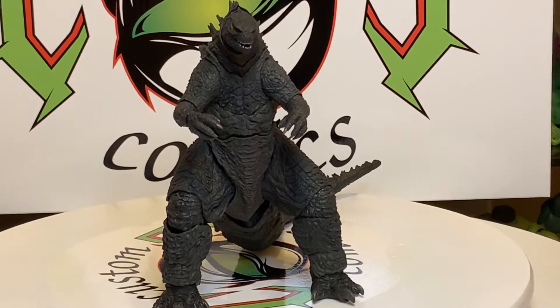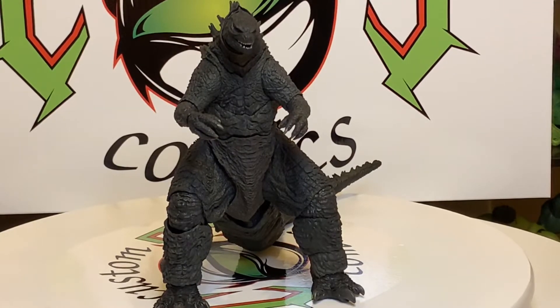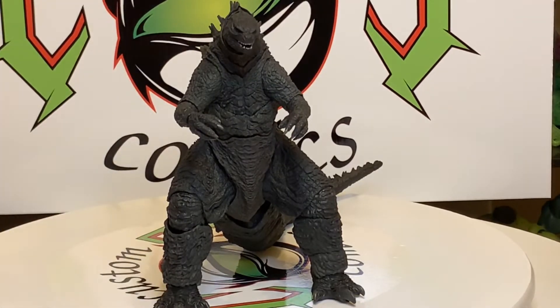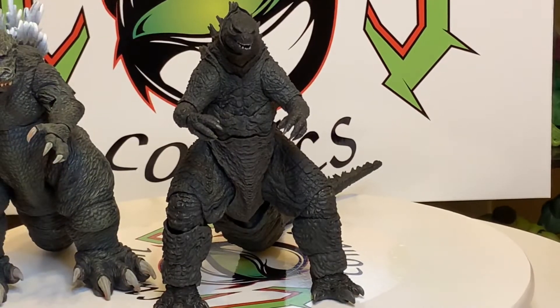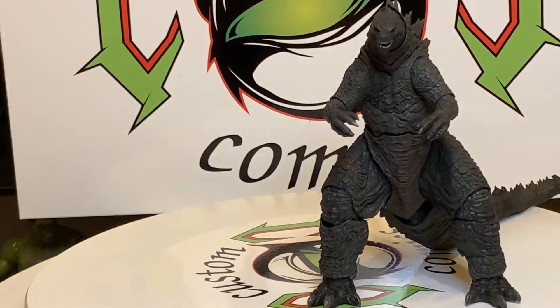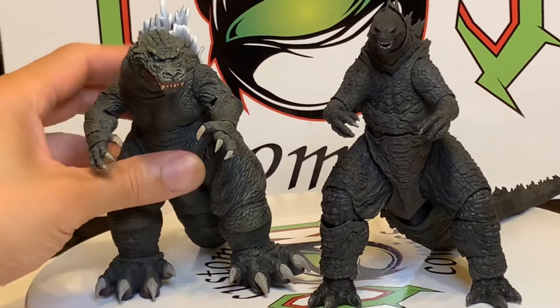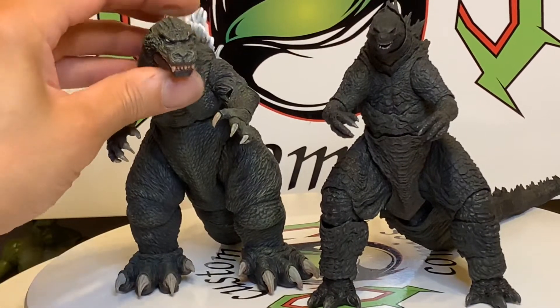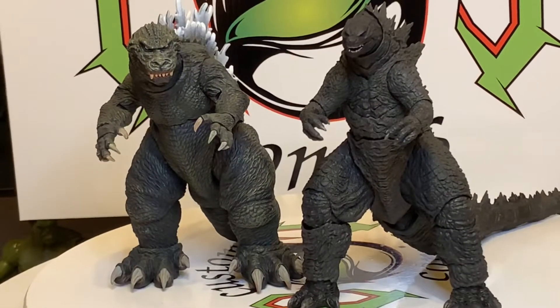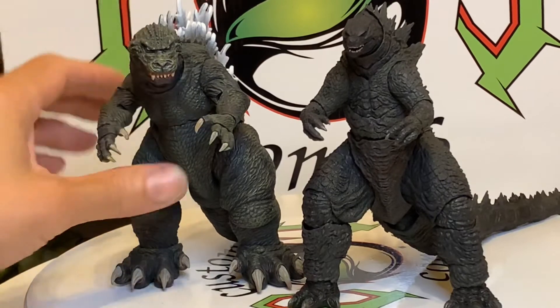I wasn't gonna do it but I already had them out — I do have the 2014 NECA version. I can't even remember what year exactly, maybe it's 2000, I think it might be the NECA Godzilla — he's okay but there's no comparison. Godzilla party! Big feet — big-ass feet. He's cool, but I'm just doing a comparison. No articulation on him. I also got the 12-inch NECA Godzilla, the big one — 24 inches long, 12 inches tall. The regular one they say is 6 inches tall, 12 inches long.